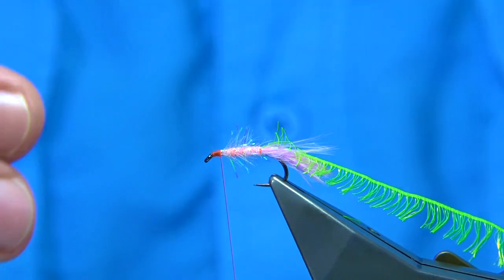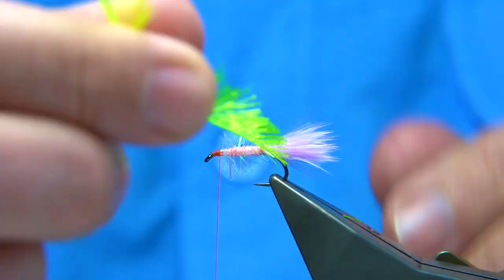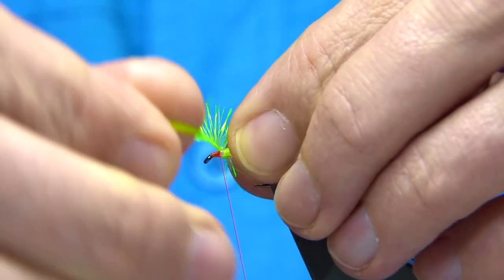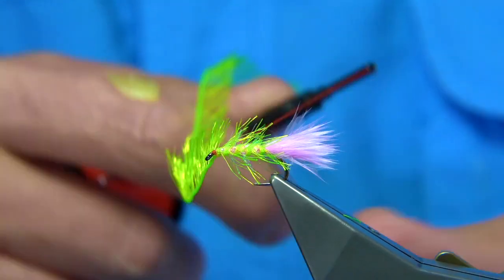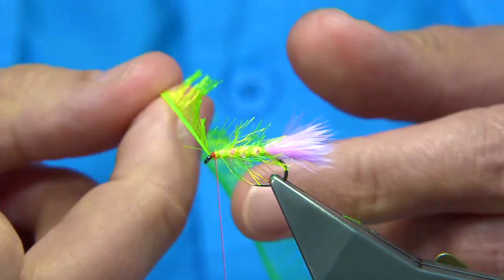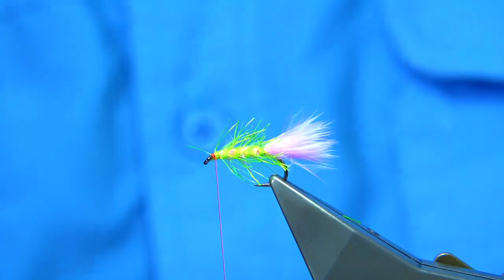Then we bring the pseudo-hackle up through. It's best to make sure these fibres from the fronds are straight out, so that you can basically rib the body with the pseudo-hackle. Spread them out, last turn up the top. Get a nice balance in the fly. Cross your thread and make a space for it. I prefer to use a Stanley blade rather than scissors — I don't want to waste expensive scissors cutting this heavy nylon.